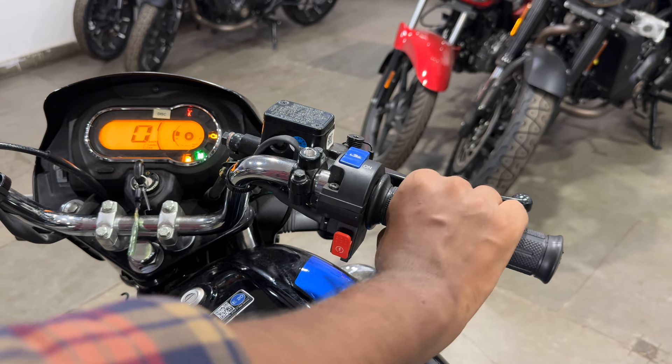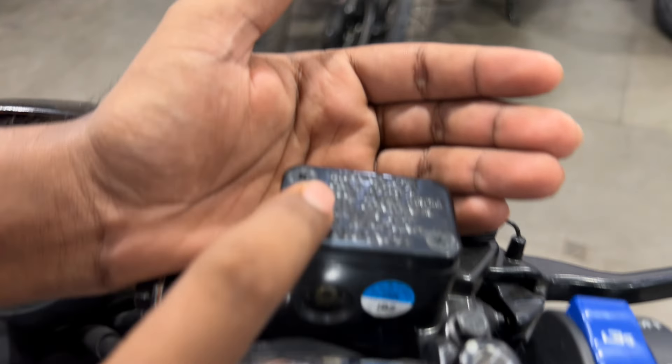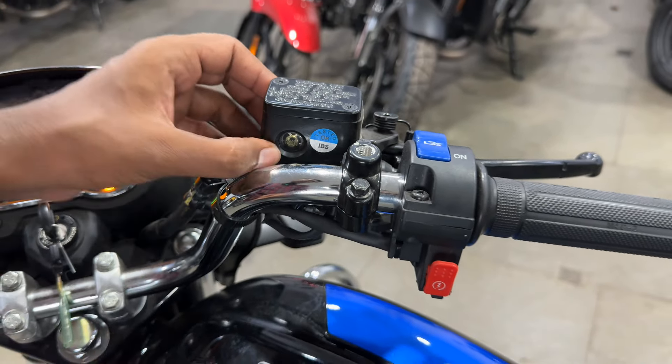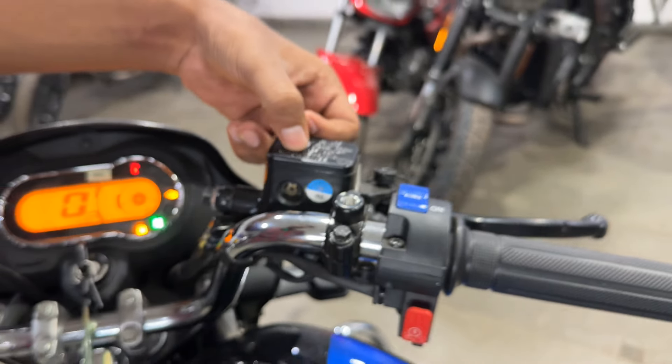The grip will be very nice and comfortable. Here you get a new addition for the disc variant — an oil reservoir for the disc brake. You can check the level, minimum and maximum. You also get Endurance branding on it.